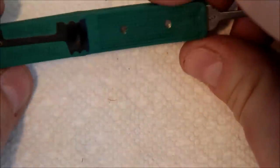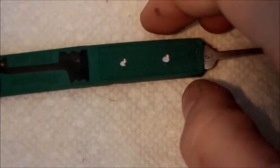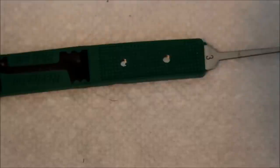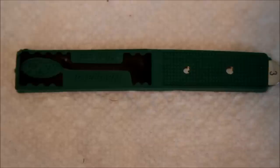The one positive thing about Klom picks is they're very distinctive. On the downside, that means when you're using one on a video, it's immediately obvious that you're using a Klom. On the other hand, if you're looking for a pick and you have Kloms laying around, they're easy to spot.